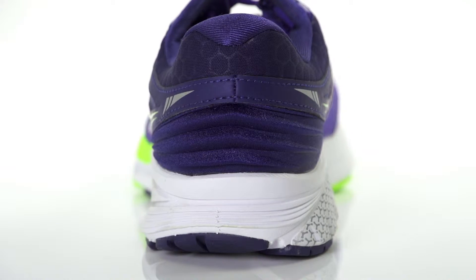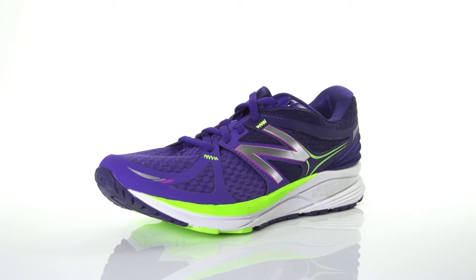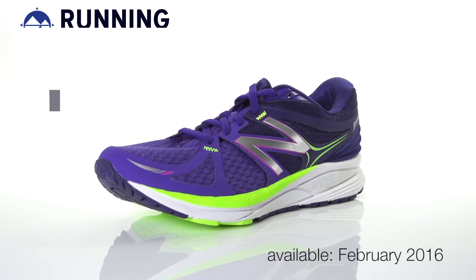Weighing in at 9.9 ounces for men and 8.3 ounces for women, the New Balance Vasi Prism will be available in February 2016 at Running Warehouse.